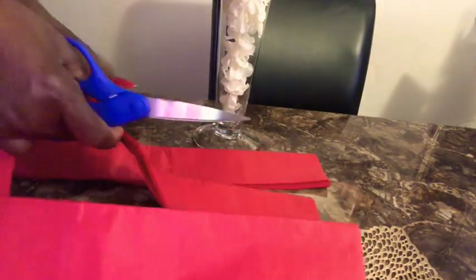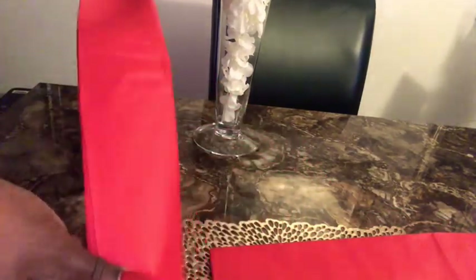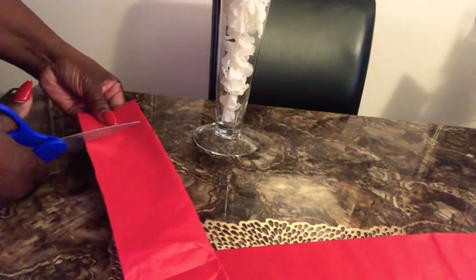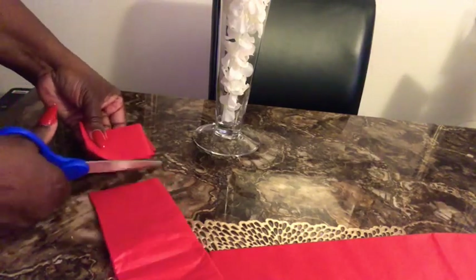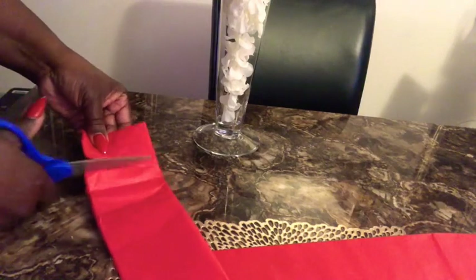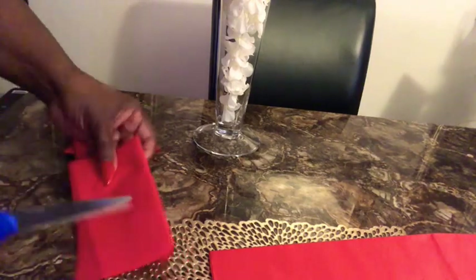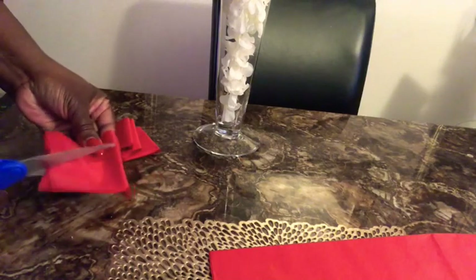Now that we have our two strips cut, I'm going to take this and cut it into squares. We're just going to go down the strip and cut it into even squares. We don't want them too small, because the way we have to maneuver the tissue paper, we need it to overflow over our pen — I'll explain that more as we get into the video. Just make sure you don't cut it too skinny. I'm cutting all the way to the end of the strip to get all our squares.